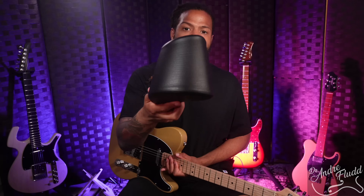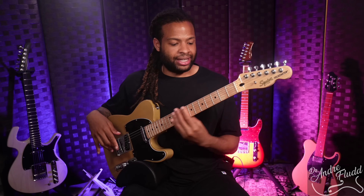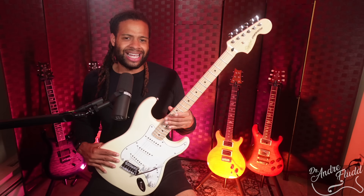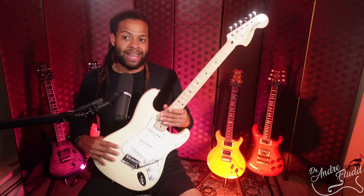Most guitars today don't address this issue at all. There are different things you can do yourself — for example, you can buy an inexpensive tool designed for acoustic guitars that also works for electric guitars. I'll link the model I like below. You can also take a standard electric guitar and place it between your legs in the classical position, which is an improvement over the old-school way of playing while seated.